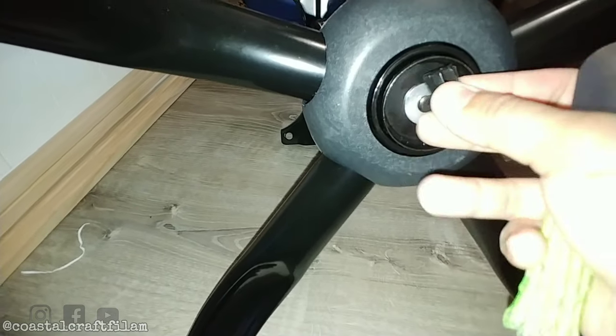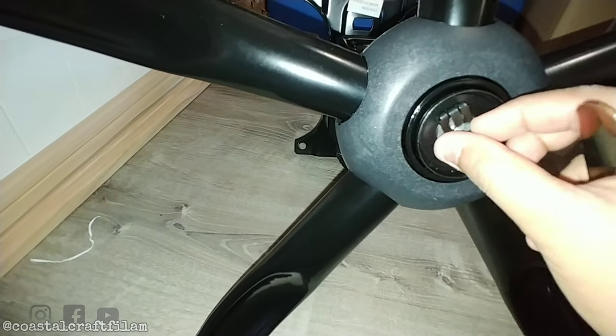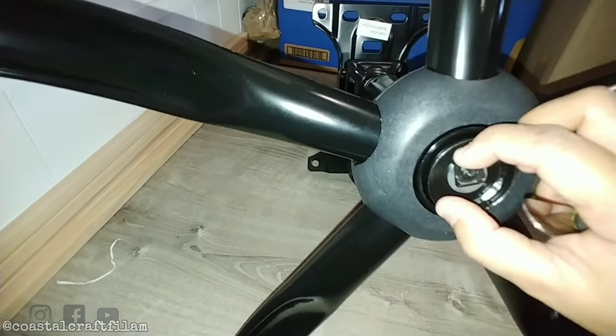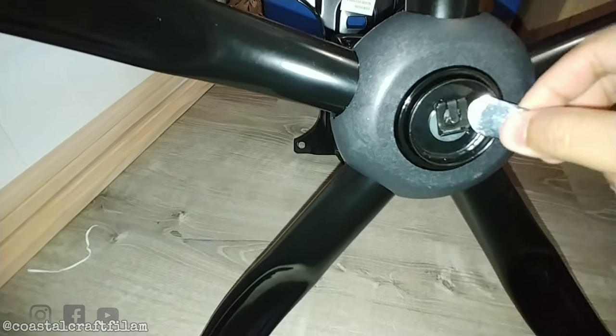So this is the clip that popped right off — it just slides up. You can put it back the same way if you reassemble the base.